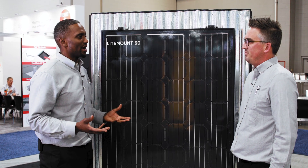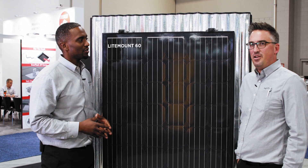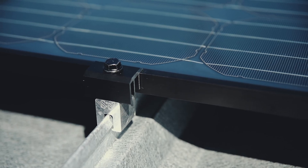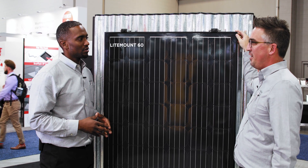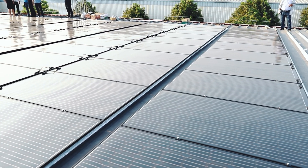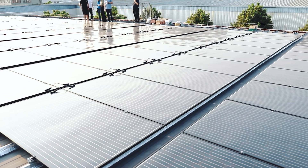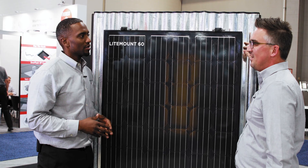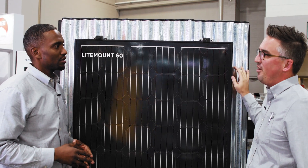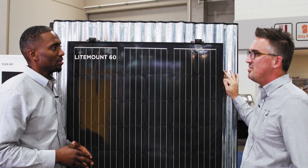In terms of mounting, it's going to use standard off-the-shelf mounting from S5 with our adaptive clip that's 20 millimeters to align with our 20 millimeter frame. This is going to be a great solution for any metal roof profile, but specifically it's going to target the agriculture industry where they have a lot of load constraint and metal roofing — working great with our under one pound per square foot installed solution.